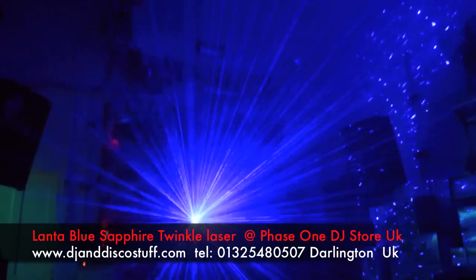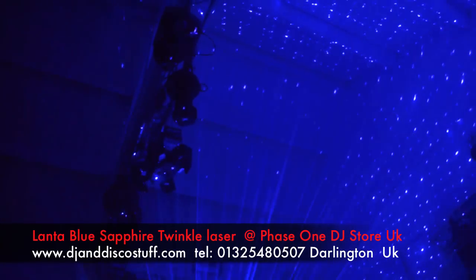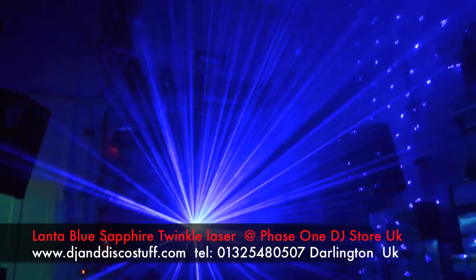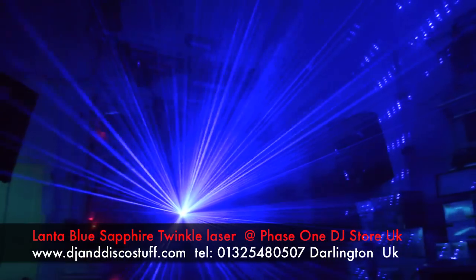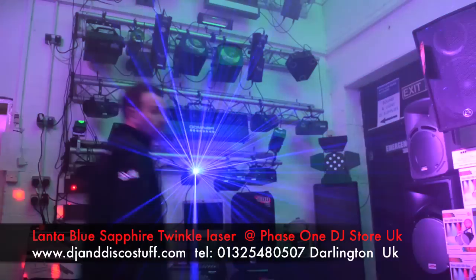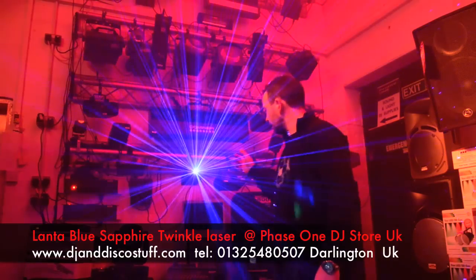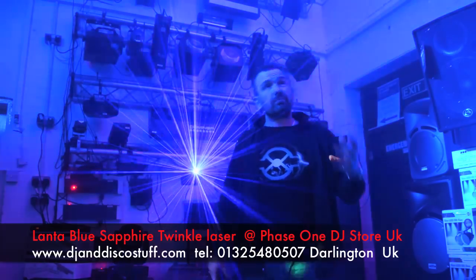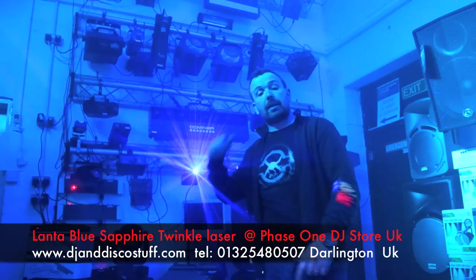I think you'll agree that also looks stunning, and it's very, very bright. Again checking out the spread from the other side of the room — absolutely awesome. That is a brand new light from Lanta, that is the Twinkle. I like it. It's very bright. I know we've seen these type of things before, but what's different about that one is: it's blue, it's very bright, 300 milliwatt, it's DMX, and it's cheap.